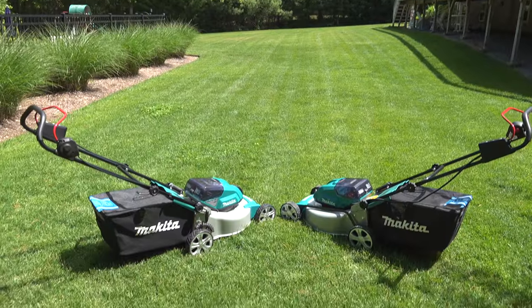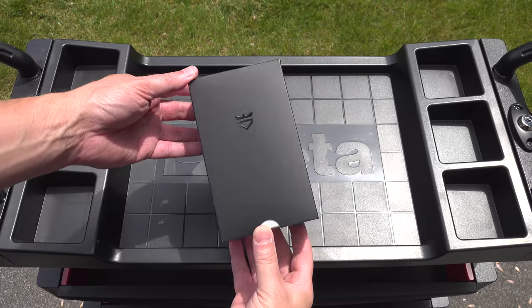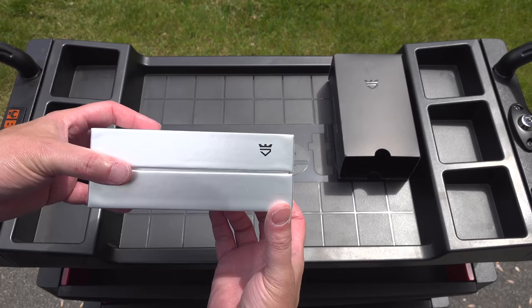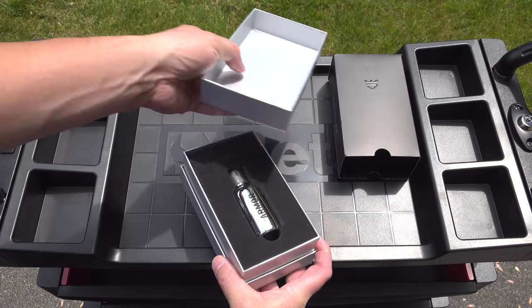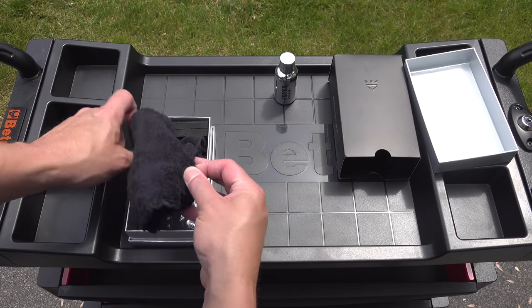These are the two mowers I'll be using for the test. They're battery powered and made by Makita. To get started, I've got to apply the ceramic coating to one of the two Makita mowers. The coating I'm going to be using is made by the company Avalon King, and they are the sponsor of today's video. I appreciate their support to put this together.